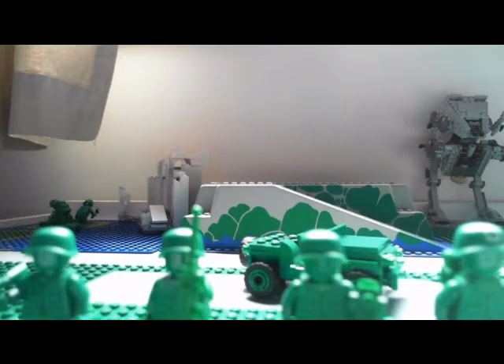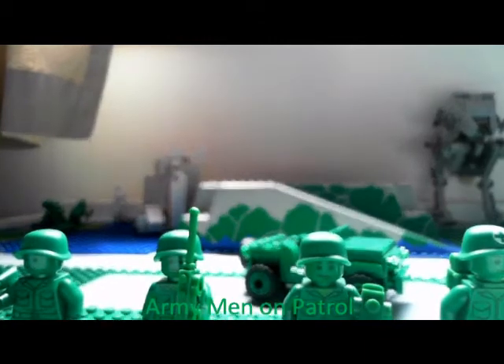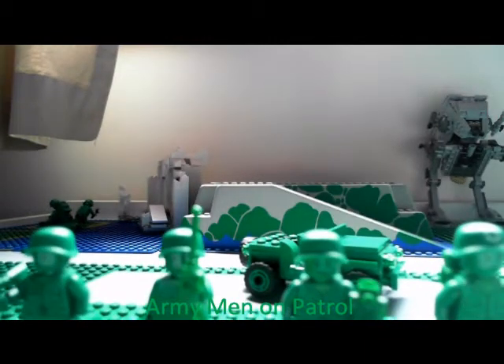Hey guys, it's Ultimate Boy Fet here again, and for the first time I'm doing a Toy Story review, and this one is Army Men on Patrol.